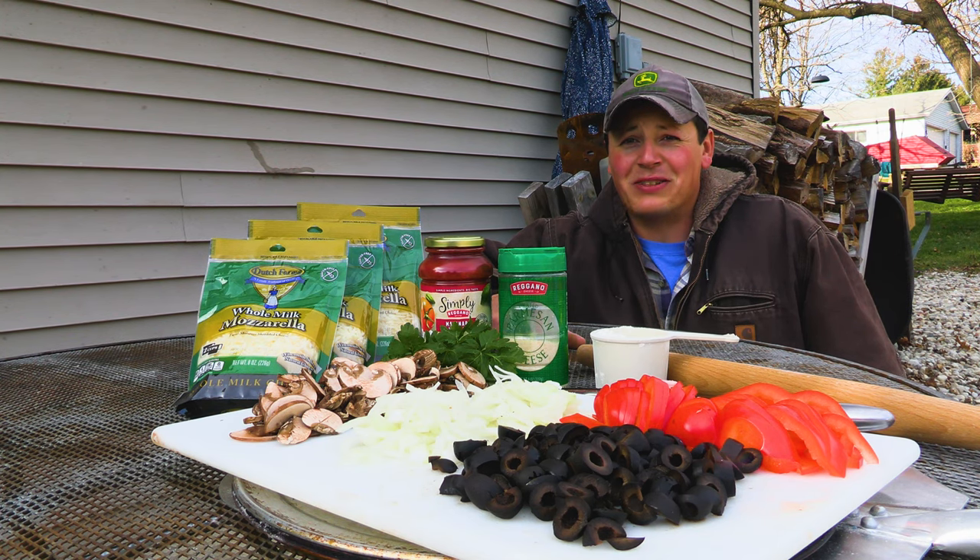Welcome back guys, I'm John with Simple Man's Barbecue and today we're making pizza on the Big Green Egg from scratch.